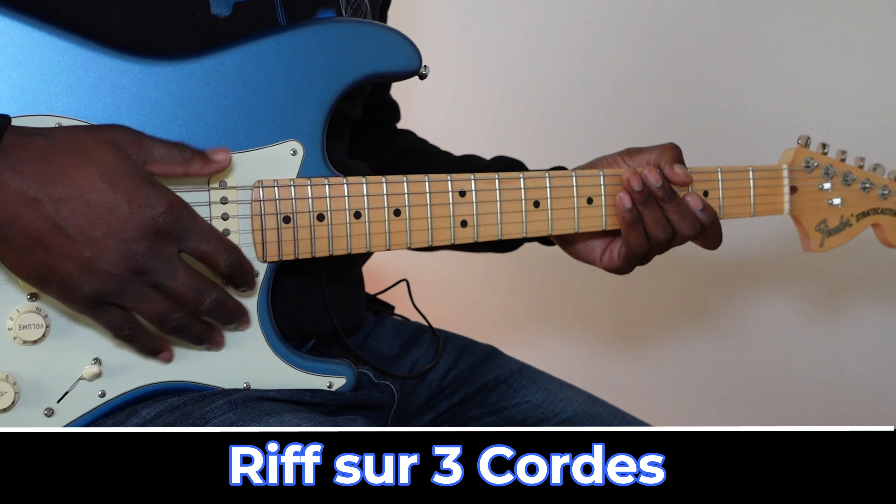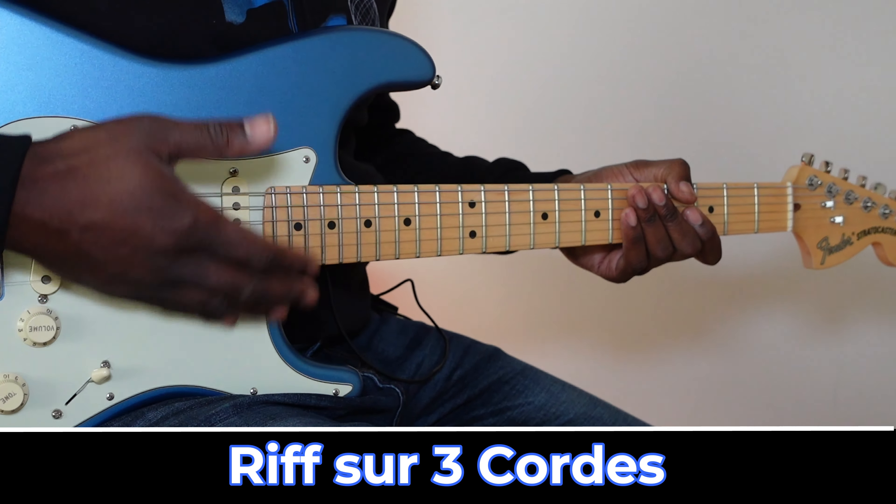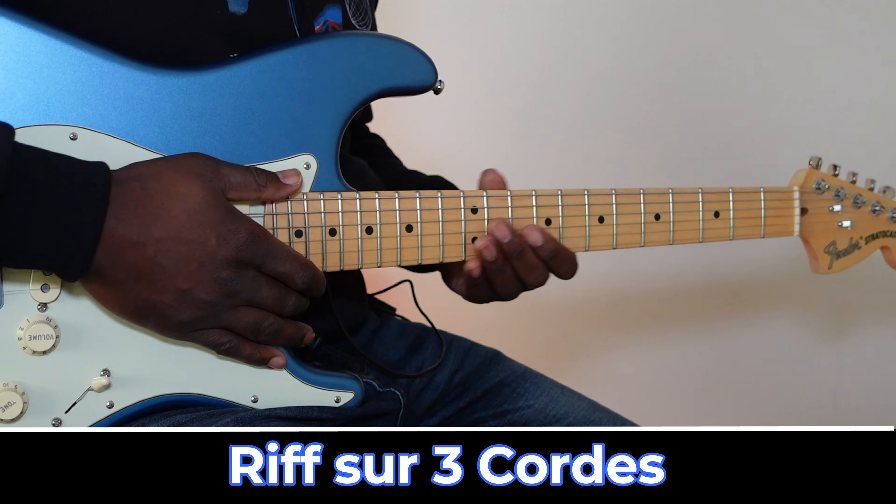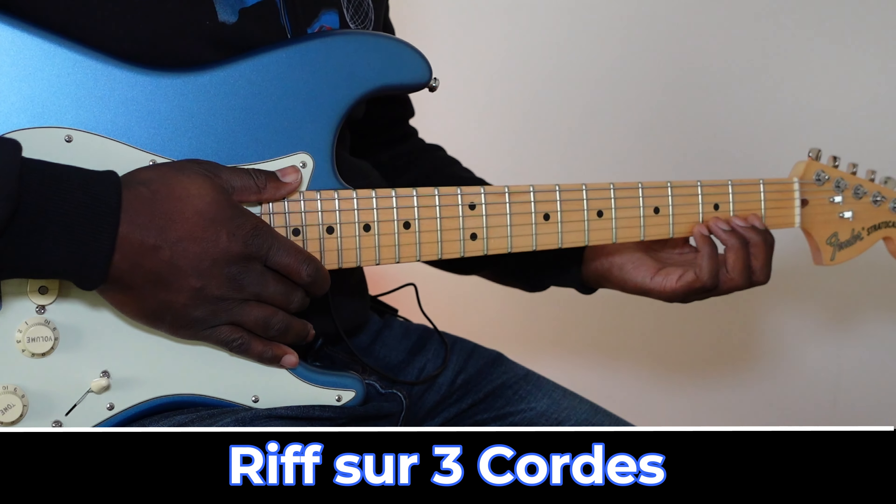Pour pouvoir créer ce genre de riff, il faut déjà être à l'aise avec sa gamme pentatonique, car j'ai créé ce riff à partir de la gamme pentatonique de mi mineur. Il faut d'abord être à l'aise avec cette gamme sur une corde.